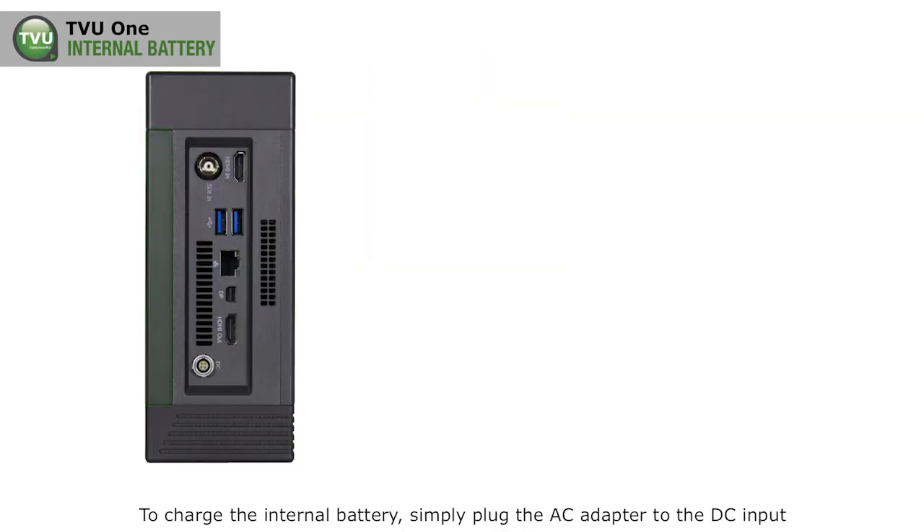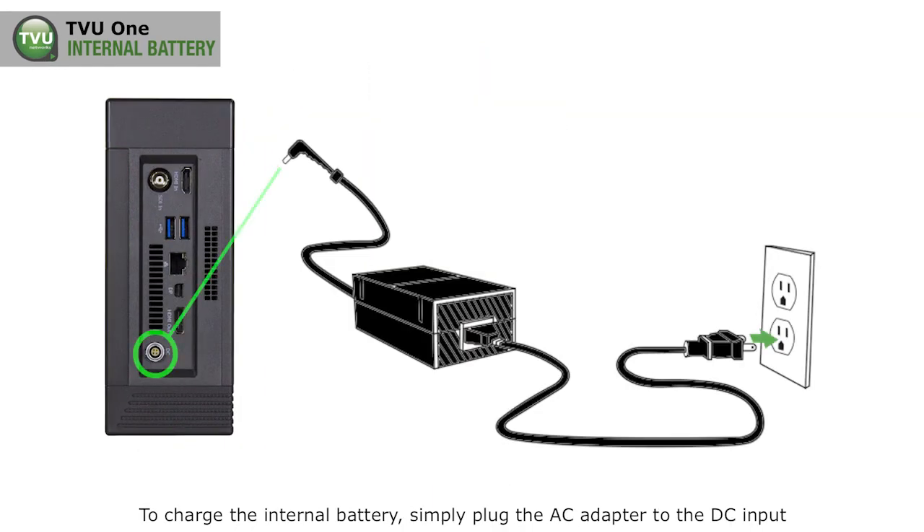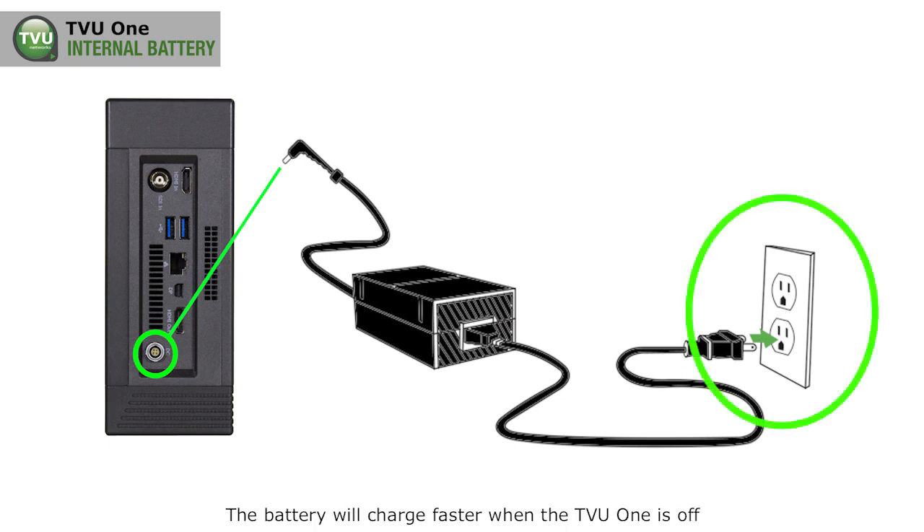To charge the internal battery, simply plug the AC adapter to the DC input and plug the other end to an electrical outlet. The battery will charge faster when the TV1 is off.